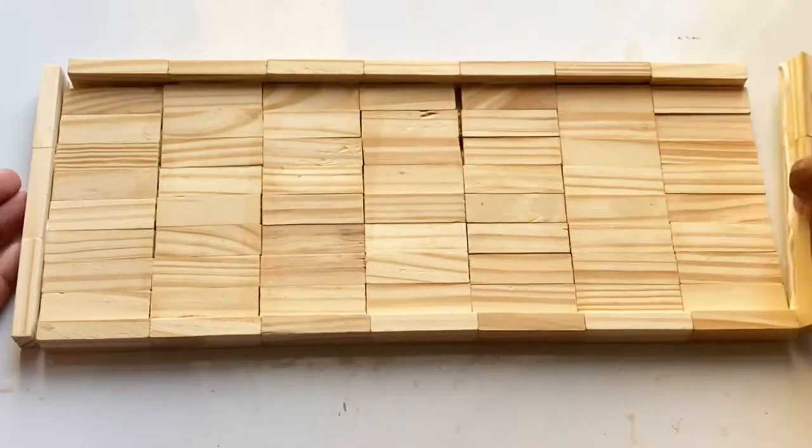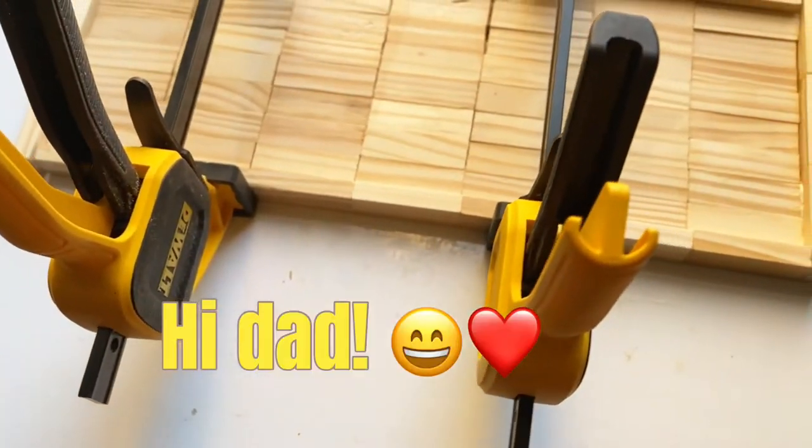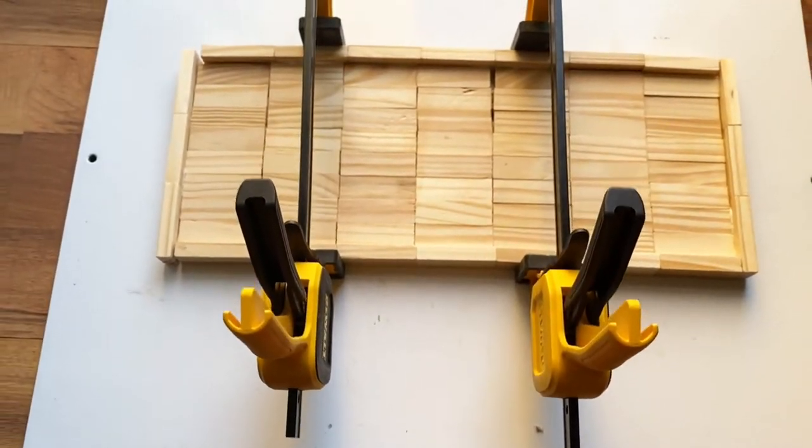If you have clamps, feel free to use them. Clamps help tighten the piece and give it a stronger bond. A shout out to my dad for sending me these clamps after looking at my YouTube videos.